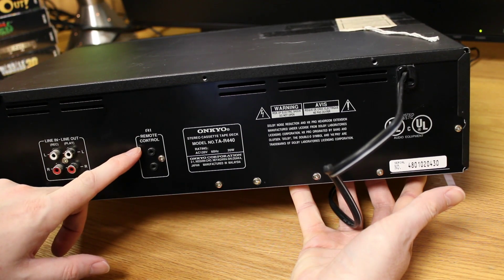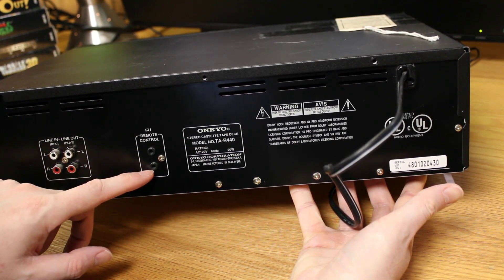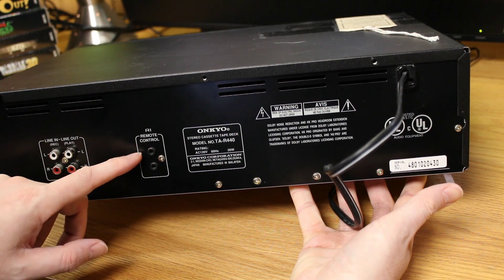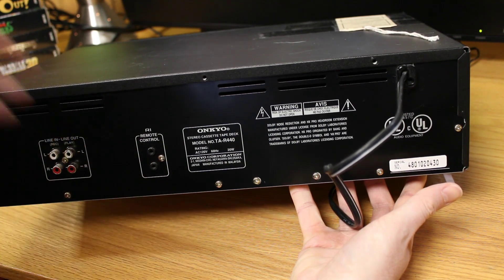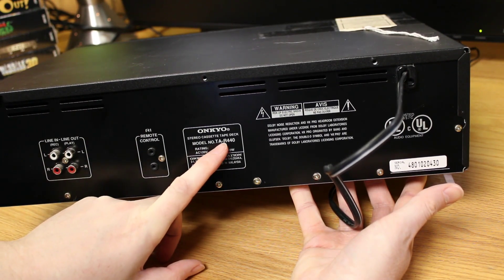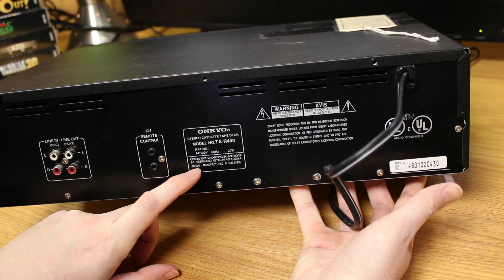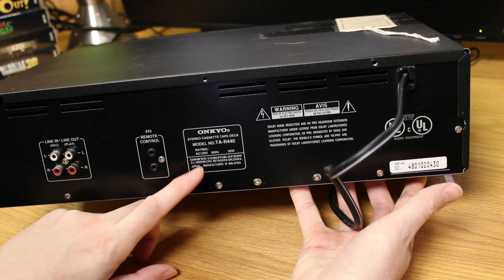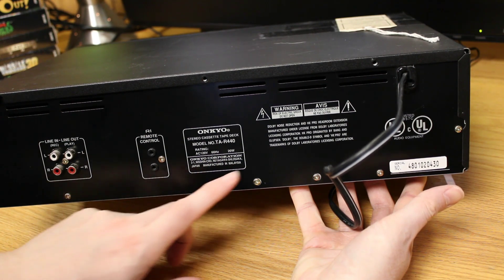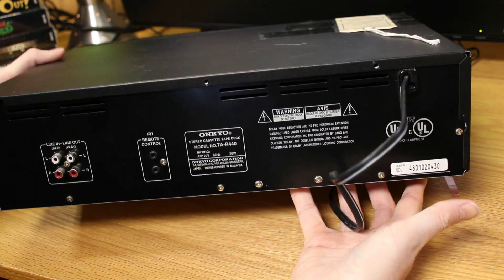We've got remote controls. These Onkyo remote control connectors — I think they probably plug from one device to the next, but not sure how that works. So this is model number TAR-440. It's manufactured in Malaysia, not Japan. I've got the serial number — nothing too fancy.